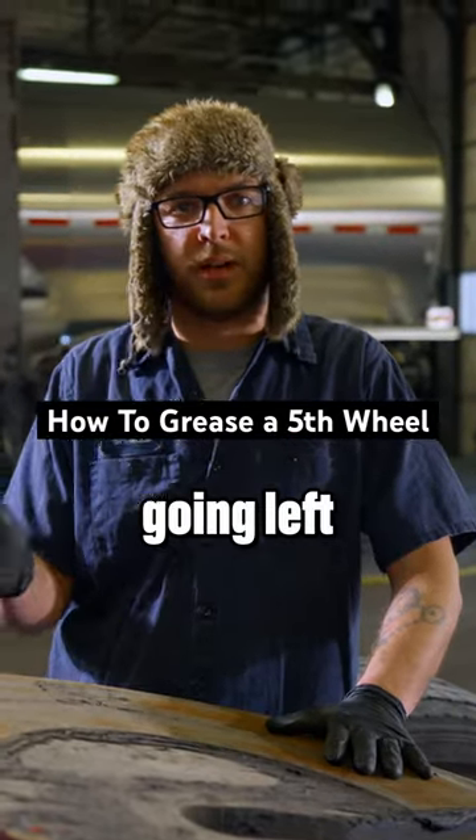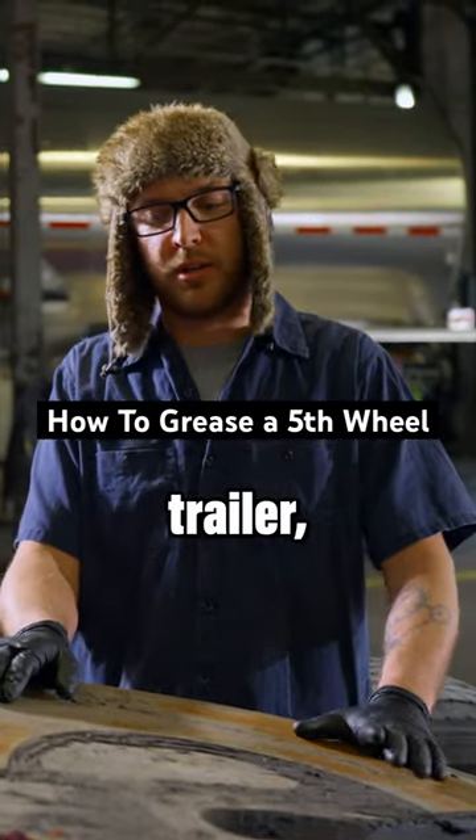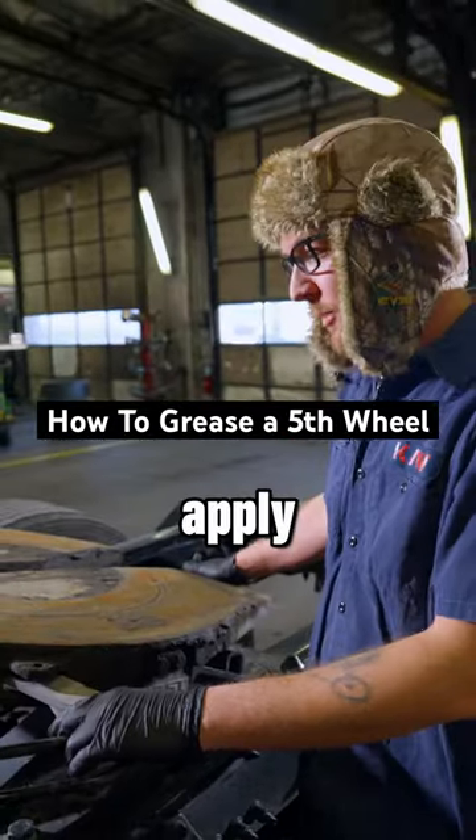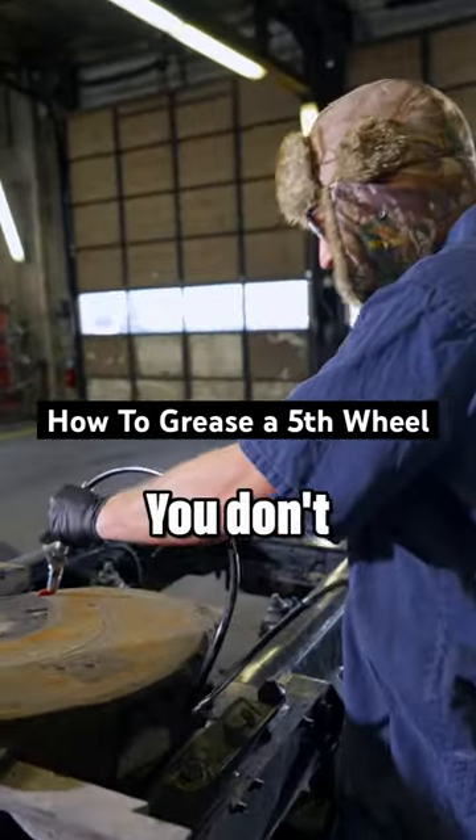If you're having trouble with your truck going left or right when you're pulling a trailer, it could be because you don't have enough grease underneath here. We're going to show you how to apply grease correctly — you don't want too much.